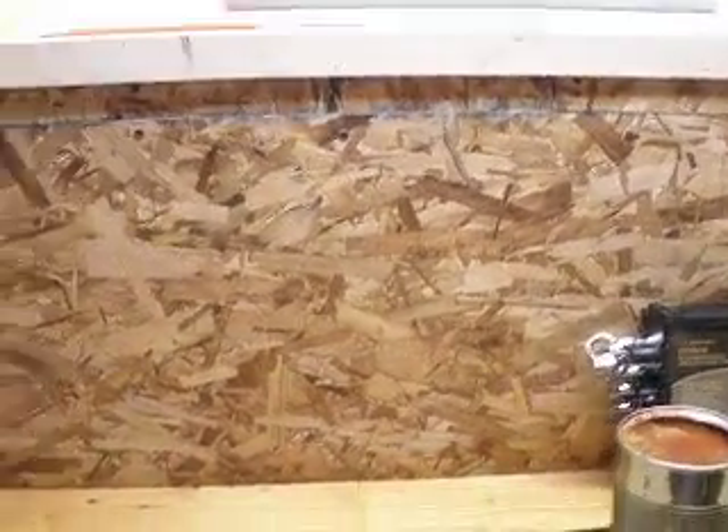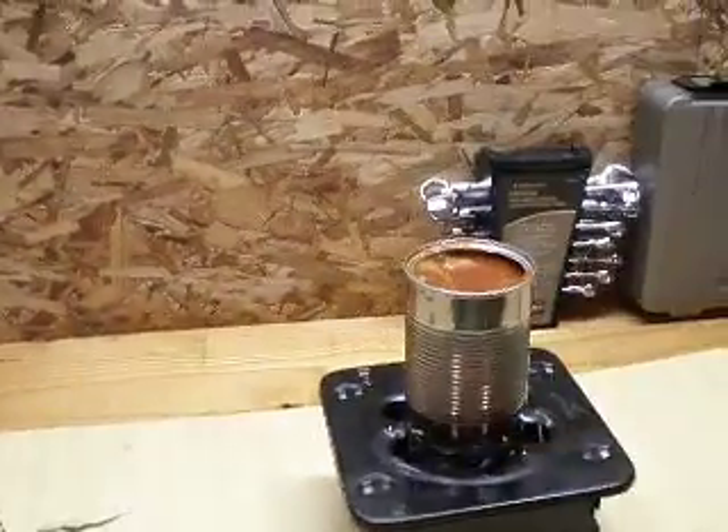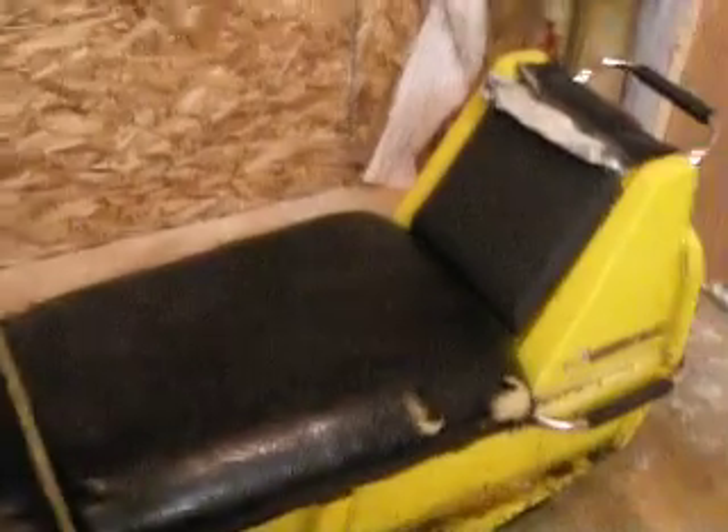Making a booth that way, all the slag and stuff just sort of gets caught up in there and it's not going to hit my walls or anything. I got my Olympia in here — it's seen better days, to say the least.